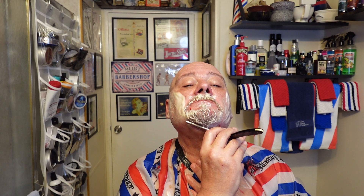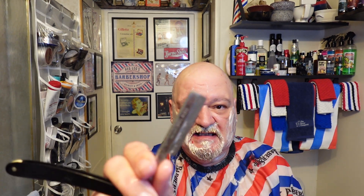Sorry guys, I'm just not used to doing this. Got myself right there. The points on these you have to watch.